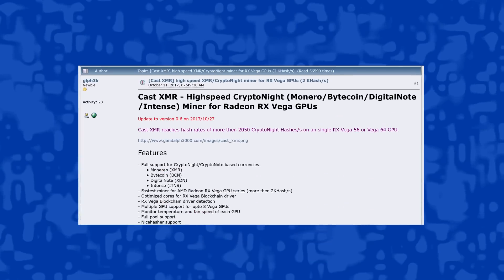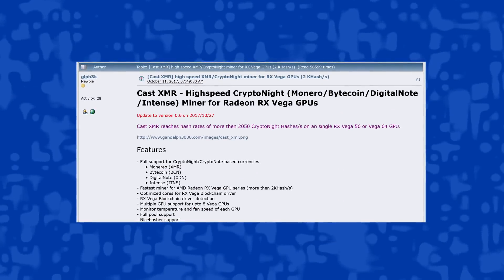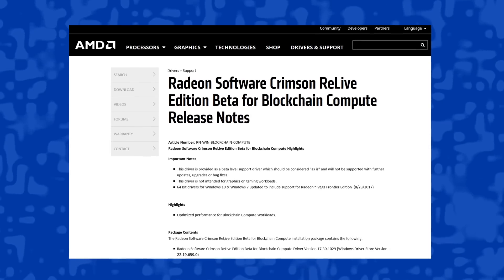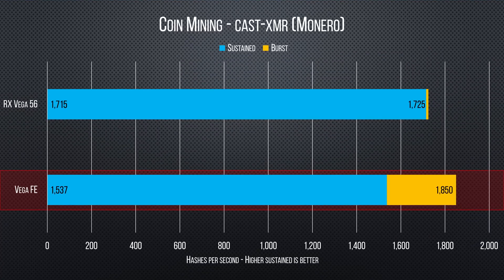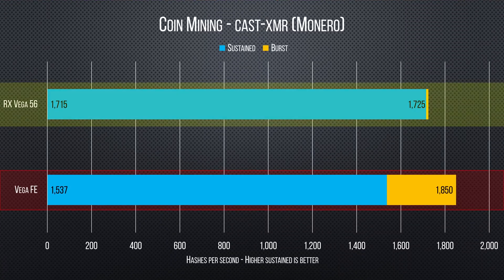The second of our two AMD-recommended benchmarks, Monero Mining, uses the Vega-optimized Cast XMR miner and AMD's Beta blockchain-optimized driver. Here we are actually greeted with excellent results of up to 1.85 kilo hashes per second, though that quickly drops to 1.5 once thermal throttling kicks in. A driver fix unlocking fan speed is apparently coming, but until then, even a Vega 56 outperforms Frontier Edition significantly.